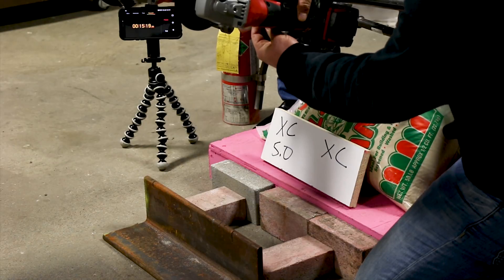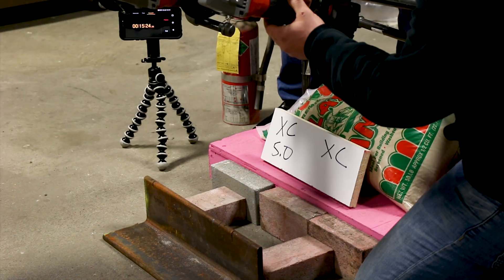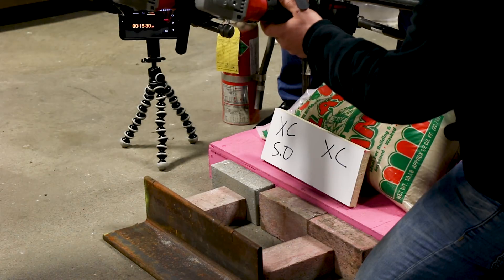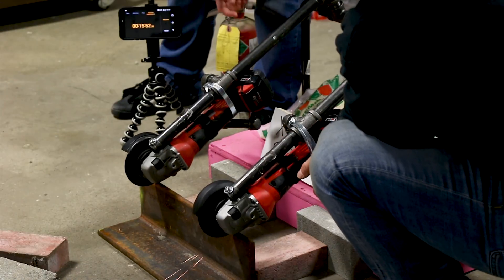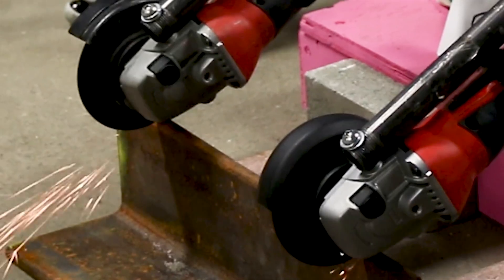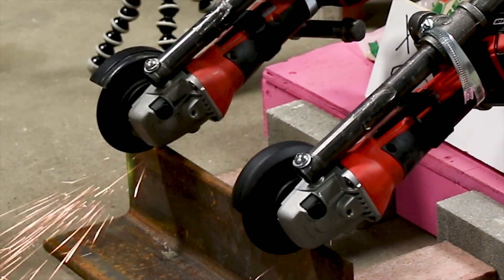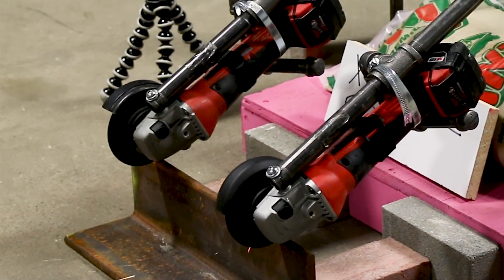We needed to take a little break. The tools were pulled up off the steel simultaneously, their triggers were released simultaneously, the steel was adjusted, and the tools were restarted simultaneously and put back on the steel — absolutely simultaneously. We observed that the standard XC battery had one bar left while the 5.0 battery had two bars left. Just a simple observation we made while doing our maintenance.